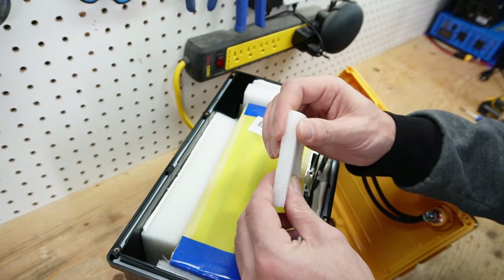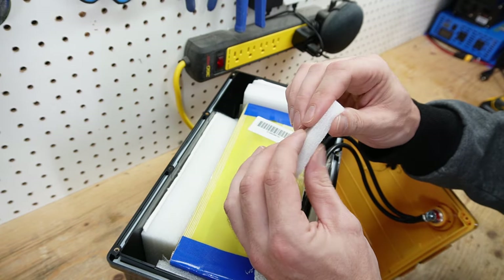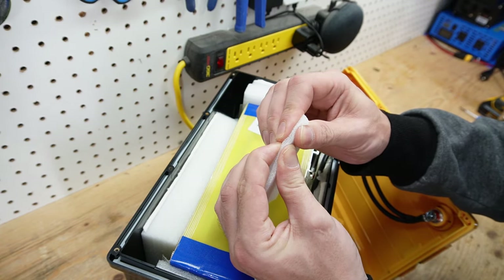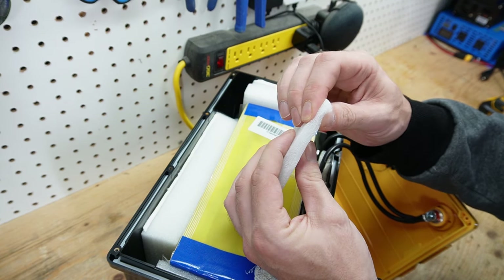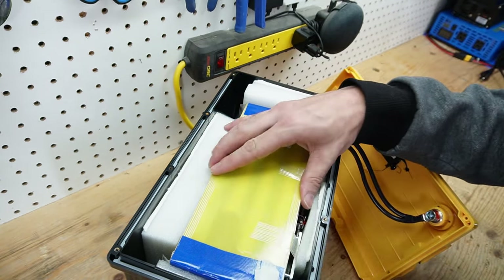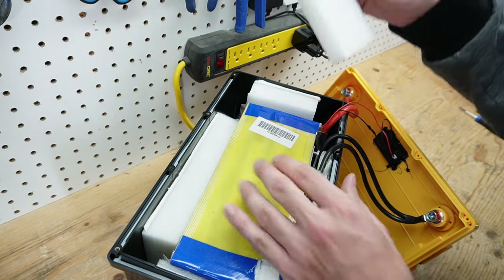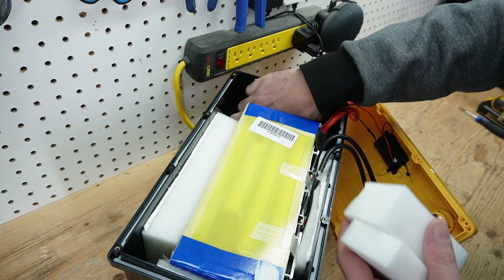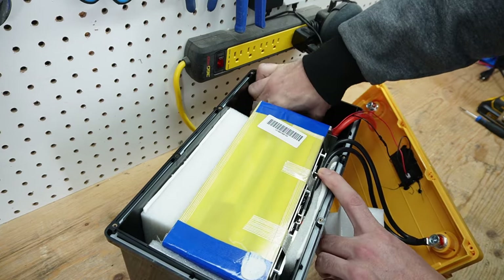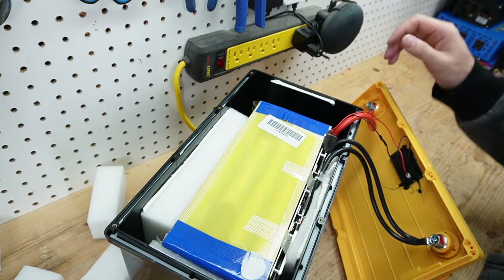Digging around inside the battery, we have low-density foam and not high-density foam. What can happen is when that foam is compressed for a long period of time, it will hold that shape and doesn't have very good elasticity. The battery all around just has this packing foam inside, which is not an ideal substitute for properly packing in the battery cells.